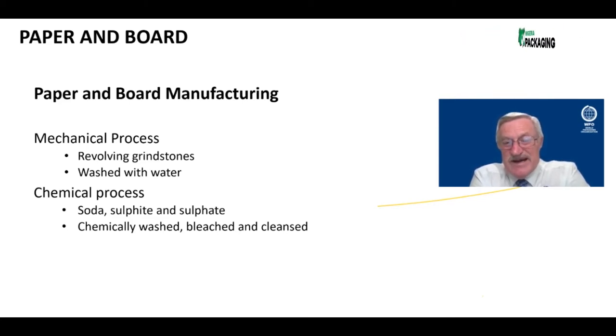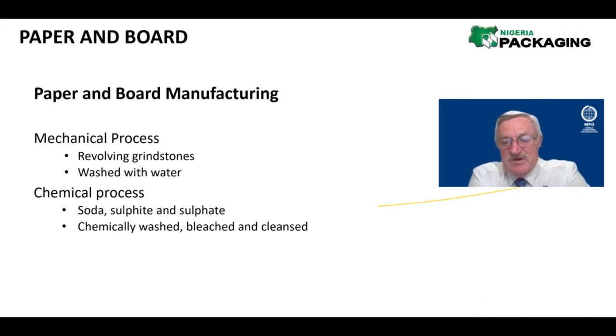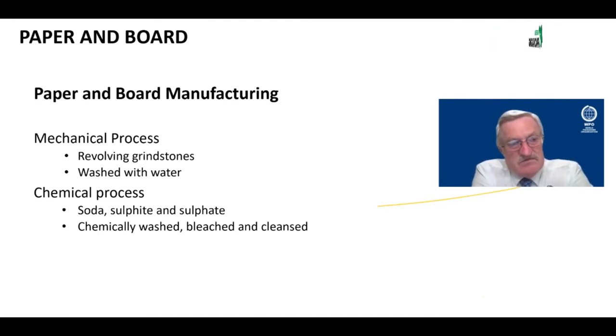They can also undergo a chemical process, which came about slightly later chronologically, where they were trying to increase the throughput. They came up with a chemical process by adding soda, sulfate, and sulfite. It is then chemically washed and bleached. Sometimes it's a combination of both processes, but ultimately in both processes they end up with this slurry — a thick liquefied material that looks like porridge to some extent.